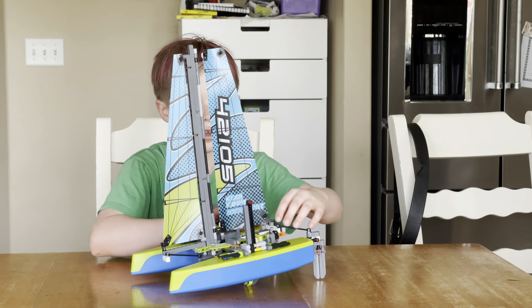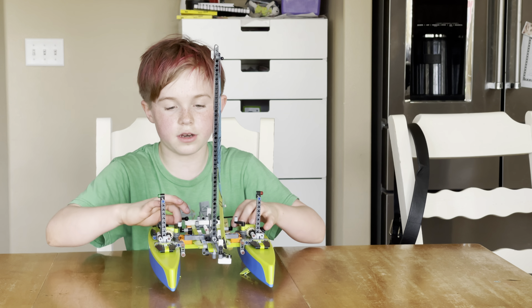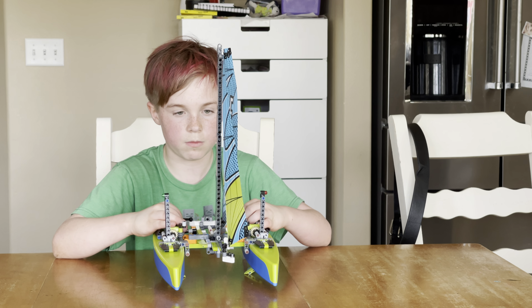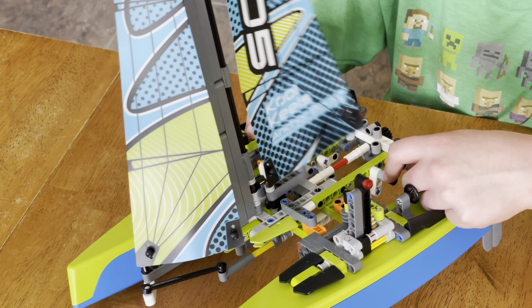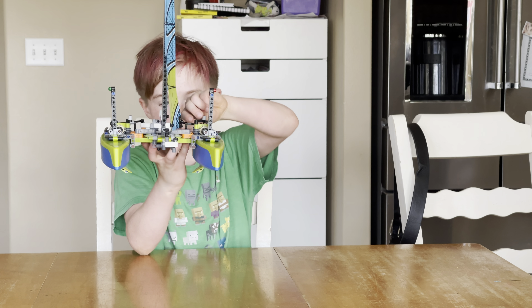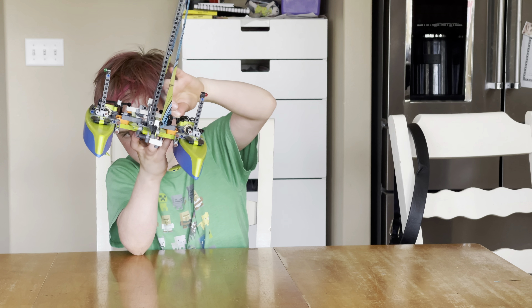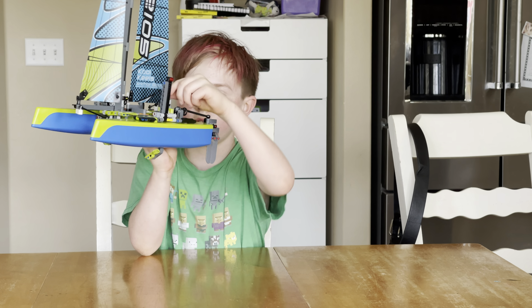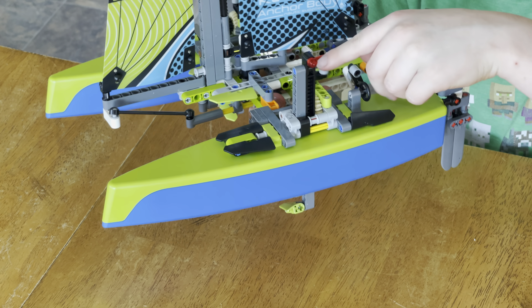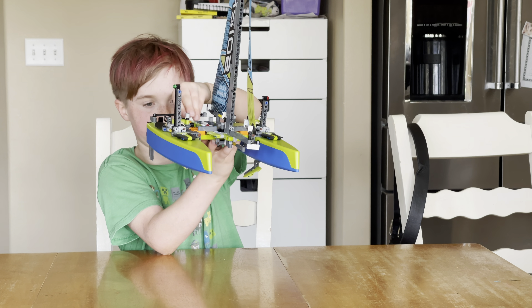And these two sails — with this and this, you can control them like a real sailboat. Also, if you pick this up and spin this, then it will move this right here. And same with this side.